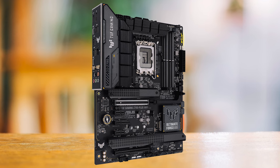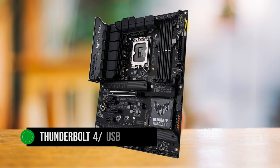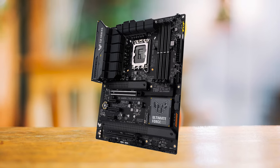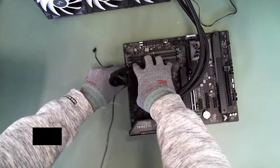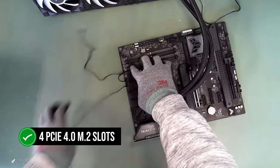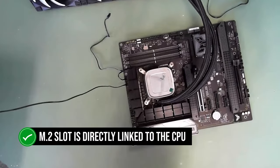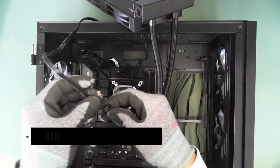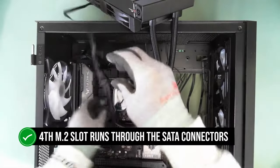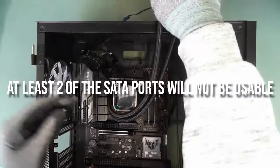Thunderbolt enthusiasts can rejoice, as this motherboard comes with a Thunderbolt 4 / USB 4 header that can be used to install a Thunderbolt add-in card. In terms of PCIe expansion, this motherboard comes well prepared with PCIe 4.0 M.2 slots. However, only the top M.2 slot is directly linked to the CPU while the other three are routed through the chipset. Also keep in mind that the fourth M.2 slot shares lanes with the SATA connectors, meaning if populated, at least two SATA ports will not be usable.